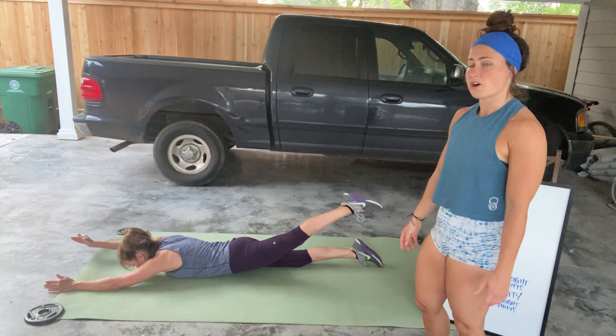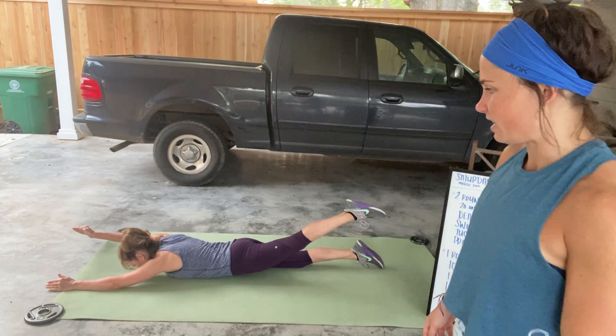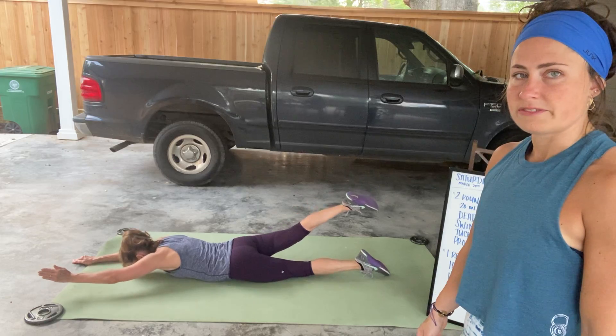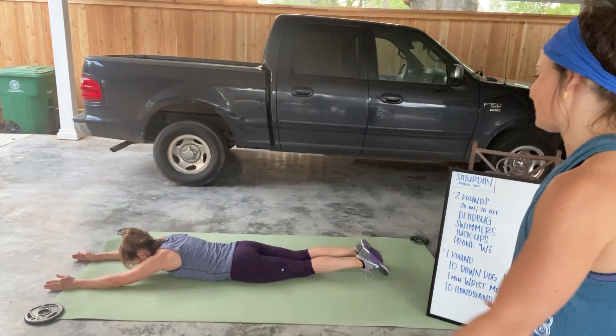The arm stays nice and straight. Your head is just looking down. Keep the forehead just off the floor — about two inches off the floor — and you're just lifting that opposite arm and leg. If you want to pick up the speed so you feel like you're swimming, then you can do it a little bit faster.